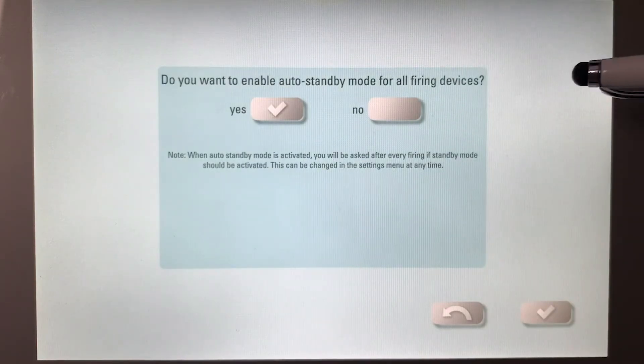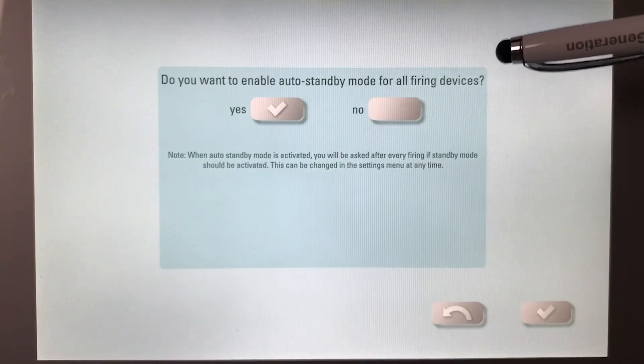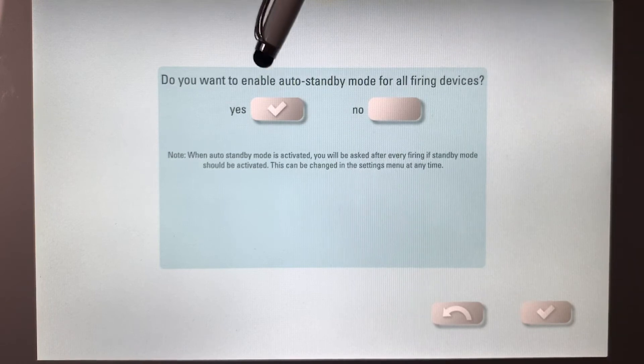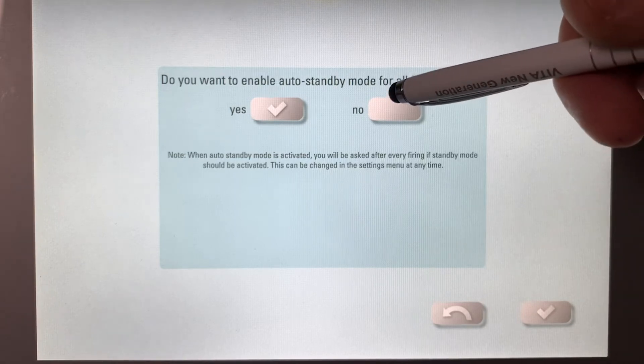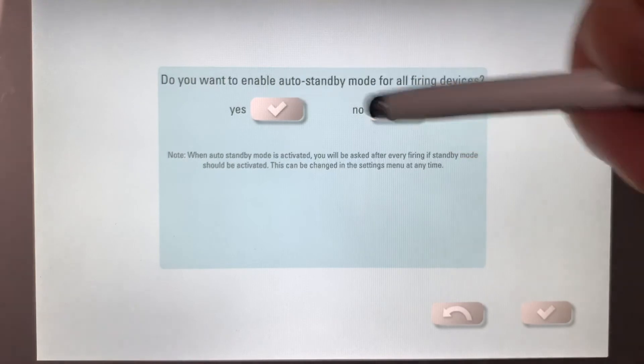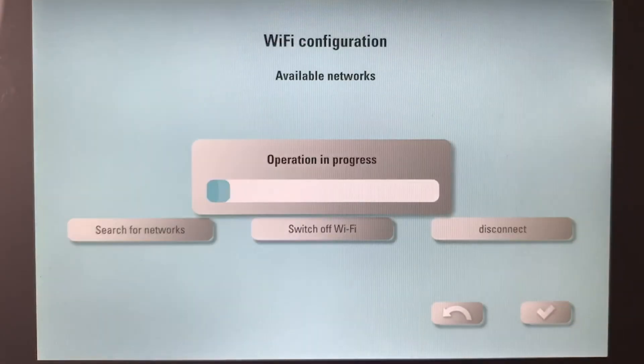This is where it's asking: do you want to enable auto standby? If you say yes, after every program there will be a pop-up screen that asks whether you want to go to standby temperature or no standby. If you press no, it will automatically come down, stay down, and you would have to manually bring it up. I'm going to leave it at yes — I want the choice every time.